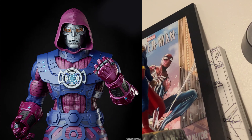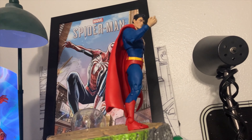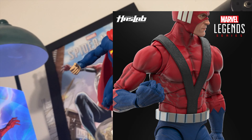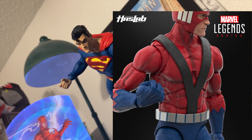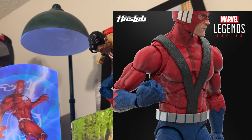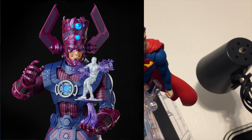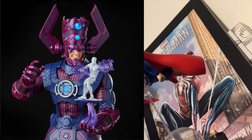Some of these costs don't necessarily pop up as soon as the figure goes live, but in the long run they have to be taken into account. For the manufacturer, this is a perfect situation — there's no risk involved. They manufacture these with the public's money, and the consumer has to wait over a year to actually have these in hand. Everything is already paid for, and the consumer assumes all of the risk during production.